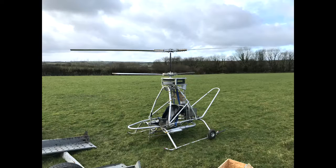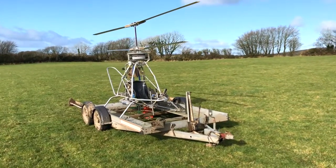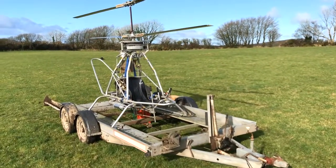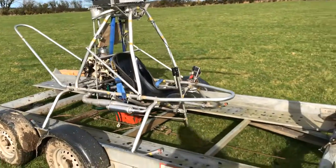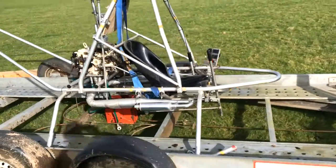Hello and welcome to the video. For those of you who haven't been following my channel, this is my homemade coaxial helicopter. It's not a kit, it's not been built from plans — I have designed and made it from scratch.